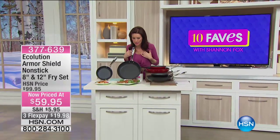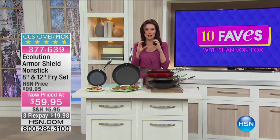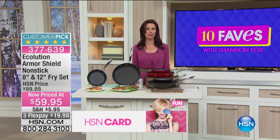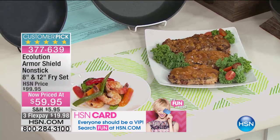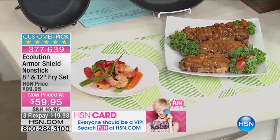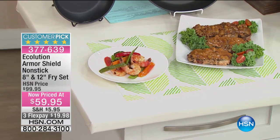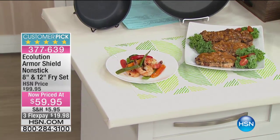Your steaks get a nice sear on them. If you want to cook chicken — maybe you're trying to get healthy and you're wondering how many ways you can make chicken — when you sear it in a great Ecolution pan, you get incredible flavor. You get that amazing caramelization, and you can cook anything in these pans.